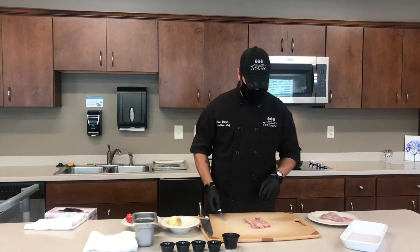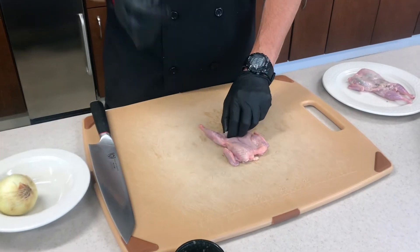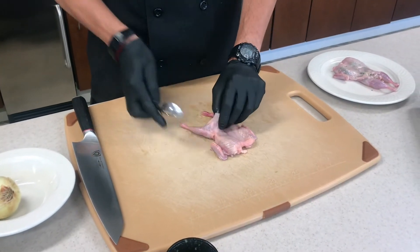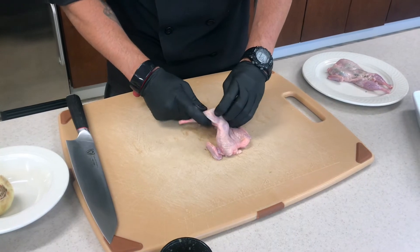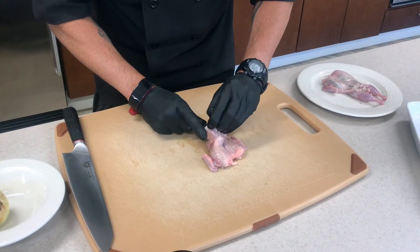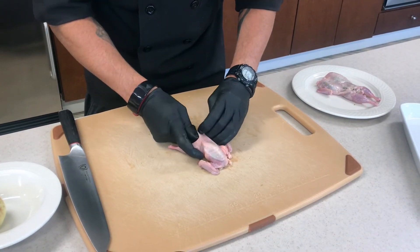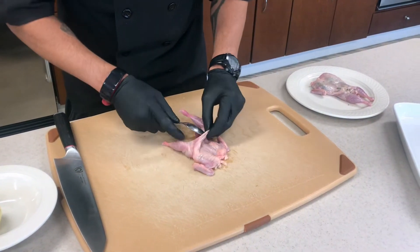With the quail, the best way to get underneath that skin is with a small spoon. So the first thing we're going to do is take a small spoon, as small as you can find, and you just want to get between the skin and the meat. Sometimes it's not as easy, other times it is. And you're just going to get in there and separate it just a little bit.